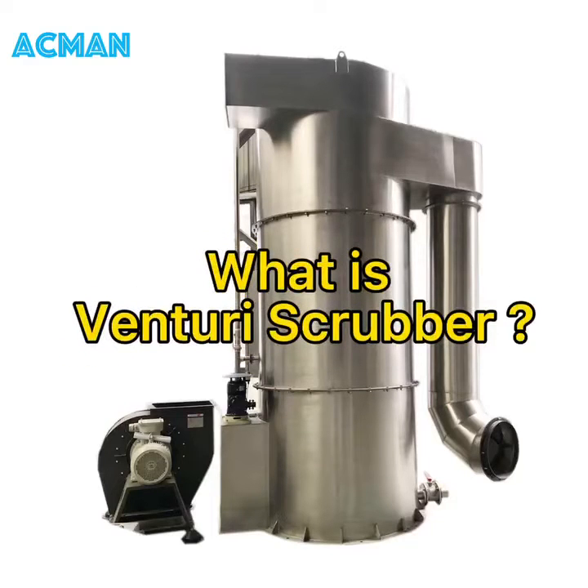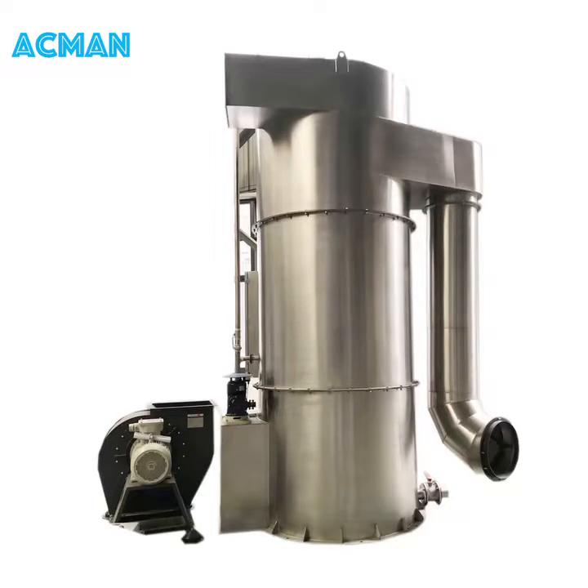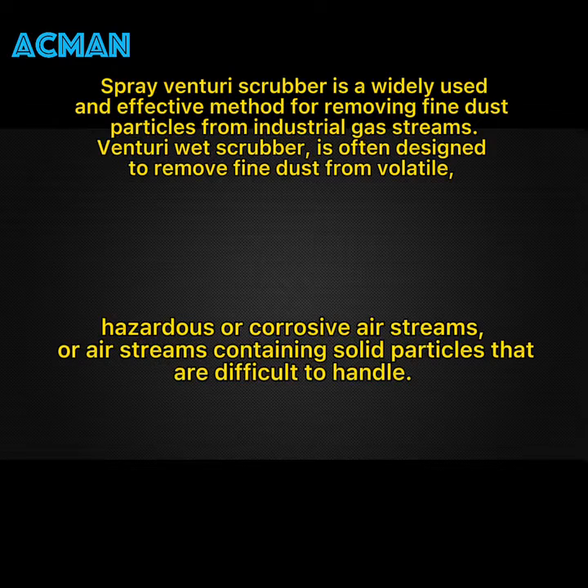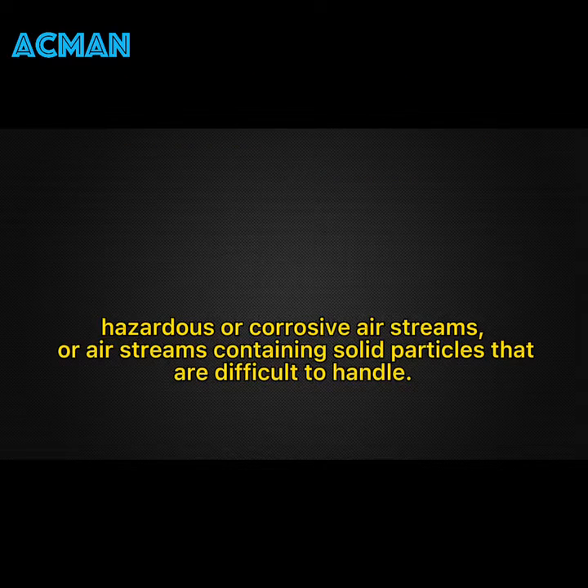What is a Venturi Scrubber? A spray Venturi scrubber is a widely used and effective method for removing fine dust particles from industrial gas streams. It is often designed to remove fine dust from volatile, hazardous, or corrosive air streams, or air streams containing solid particles that are difficult to handle.